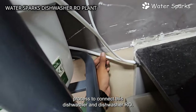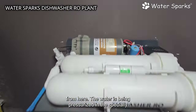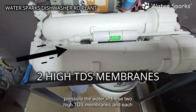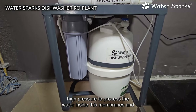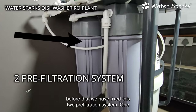This thick pipe is the inlet line for the dishwasher RO. The water is pressurized using a specially designed Water Sparks high-pressure boosting pump into two high-TDS membranes. Each membrane has a capacity of 20 liters per hour, so it requires high pressure to process the water inside the membranes.